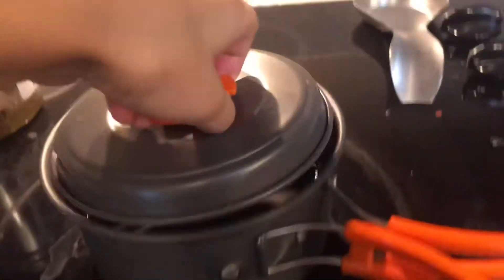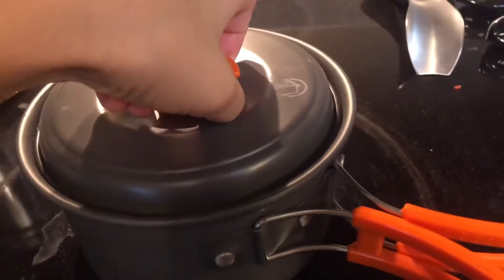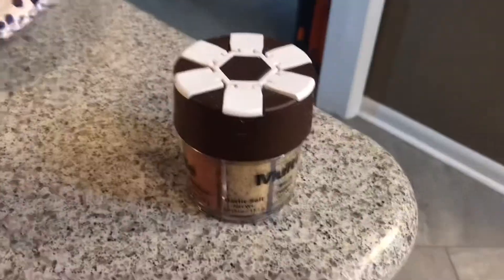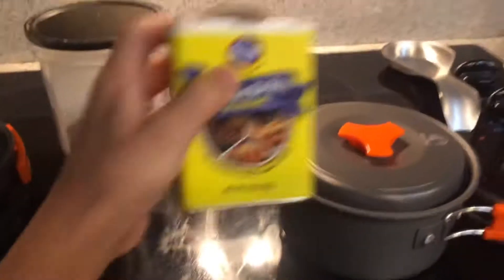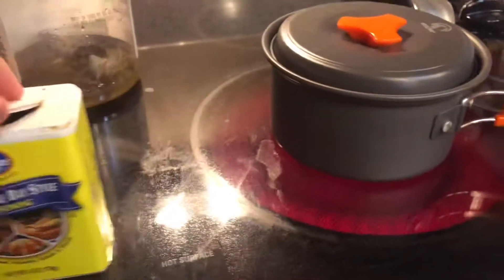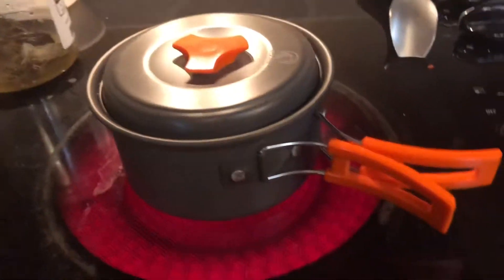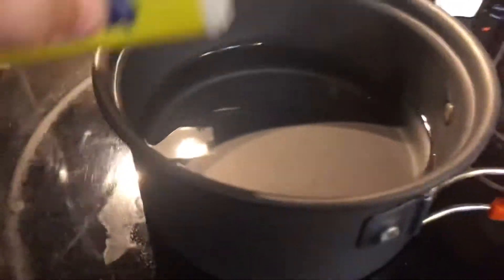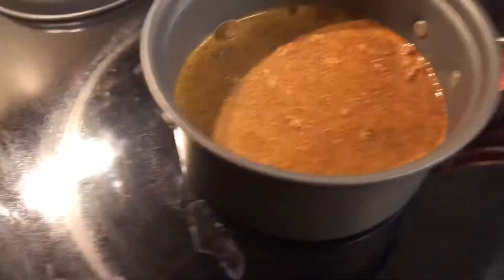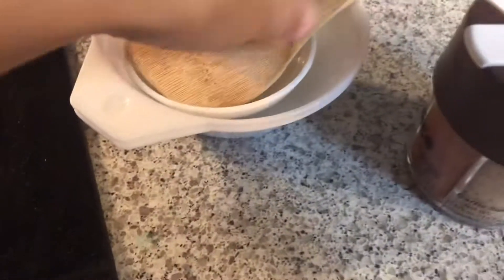I have some other seasonings — we might not use all of those, but this is the one I'm actually going to use. You've got to be really generous with your seasoning for crawfish. I'm gonna be mixing it up a little bit — you don't have to do that, but I'm just gonna do that.